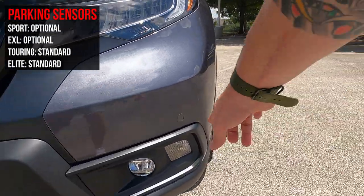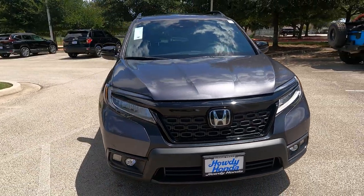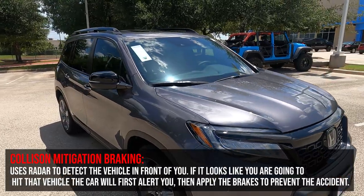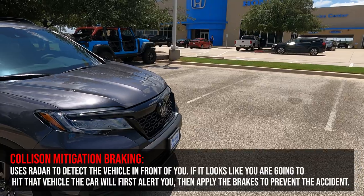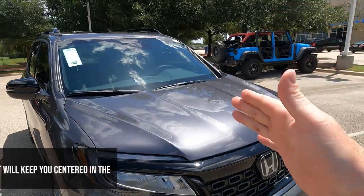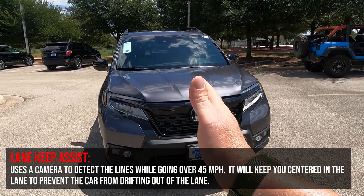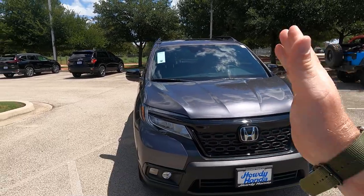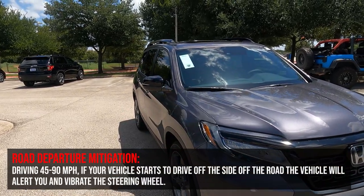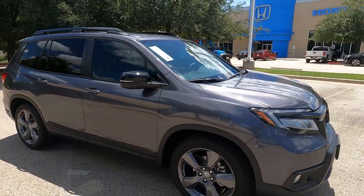You'll also see small circles cut out on the front and back of the car because it has parking sensors built in. Honda Sensing includes a few different features. First is the collision mitigation braking system — if it looks like you're going to hit another car, it'll alert you and apply the brakes to help prevent the accident. There's also lane keep assist, which uses radar to detect road lines and keep you centered if you start to drift left or right. Additionally, road departure mitigation will give you an audible alert and shake the wheel if you start to drift off the shoulder of the road.